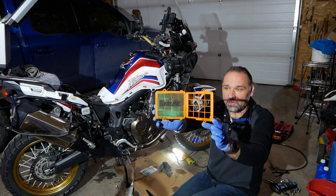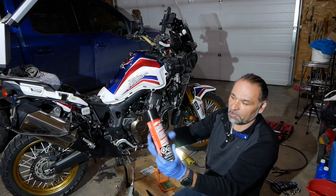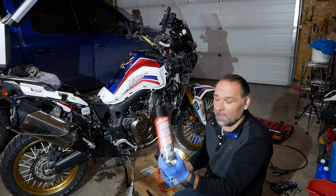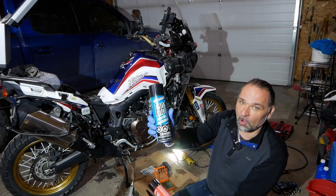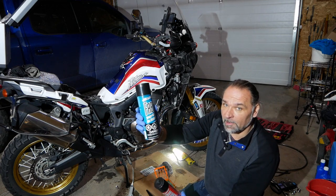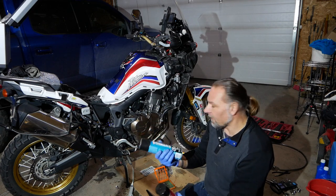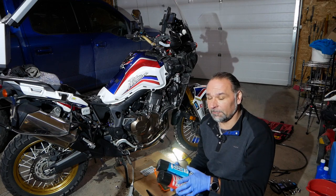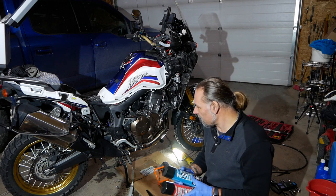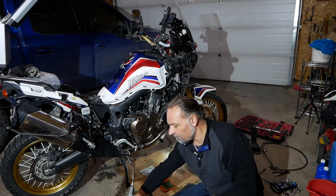This is the Twin Air filter. I'll be using two different sprays — one is a cleaner, and once everything is washed and dried I will use the oil, which is Fab One oil. That was recommended by my local Honda dealer here in Calgary. I was using K&N filters before with the K&N cleaner, so I'm pretty familiar with that process.